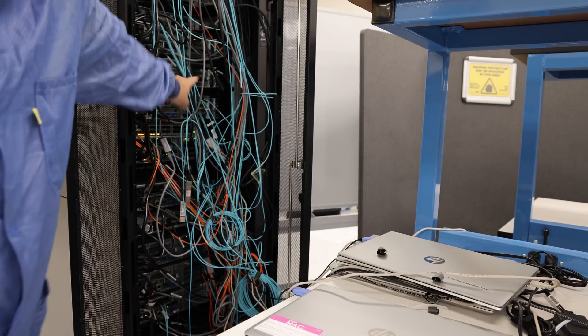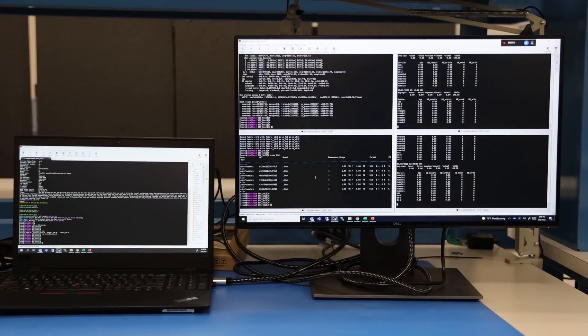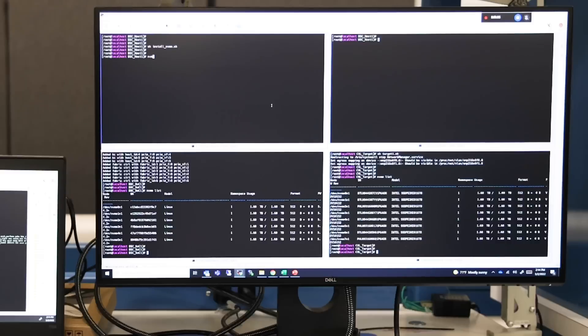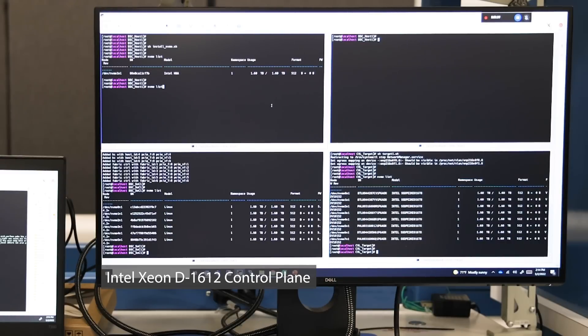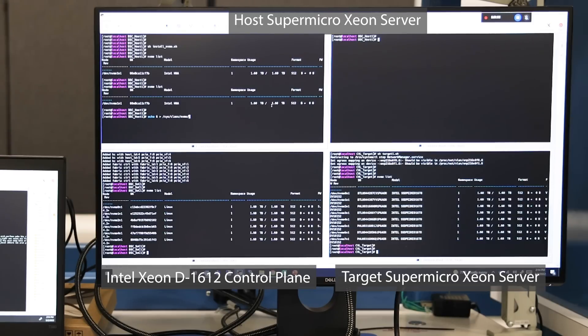If you look at the back of the systems, you'll see Big Spring Canyon and a whole bunch of spaghetti wiring. This is not a production setup — it's a full lab — and it was so loud that we couldn't get usable audio, and there was so much vibration that the cameras were shaking a significant amount even with image stabilization. The screen will have multiple terminals: the bottom-left terminal is the Xeon D on the Big Spring Canyon card, which is the control plane for the entire IPU. The top terminal is the host system, and the bottom right is the target system.